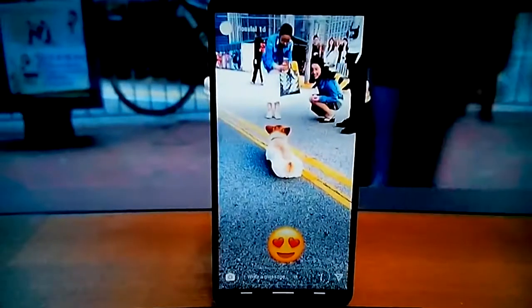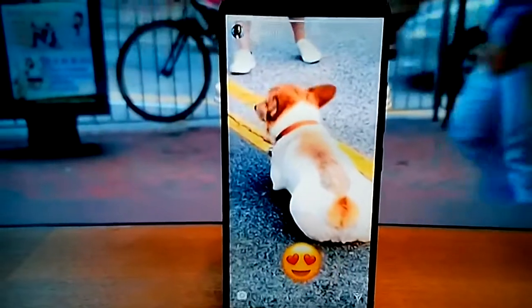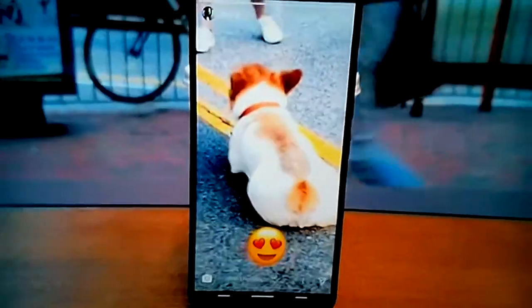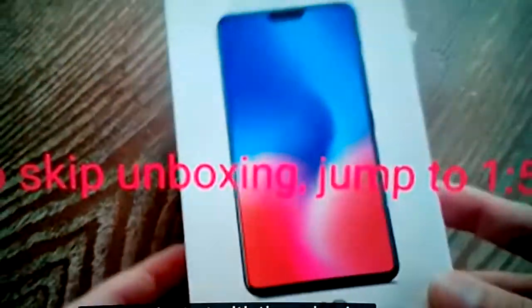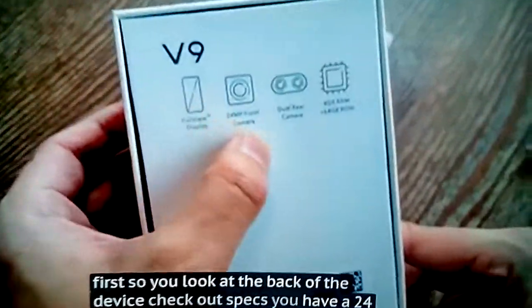This is the first of what will be the iPhone X clones this year. This is the Vivo V9. Let's start with the unboxing. Looking at the back of the device, you can check out the specs: a 24 megapixel camera, 4 gigs of RAM, and 64 gigs of internal storage.